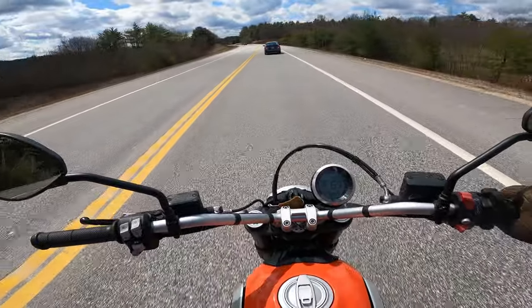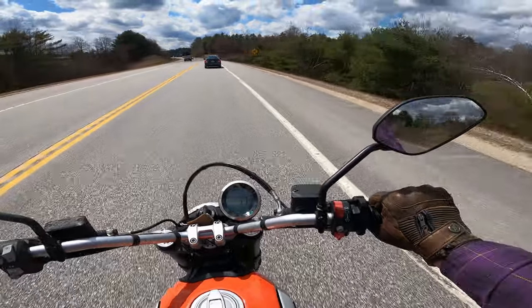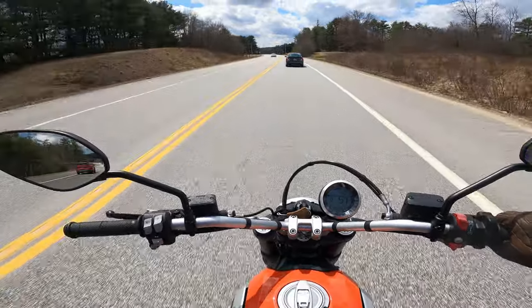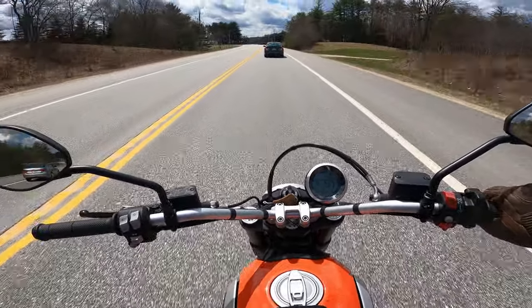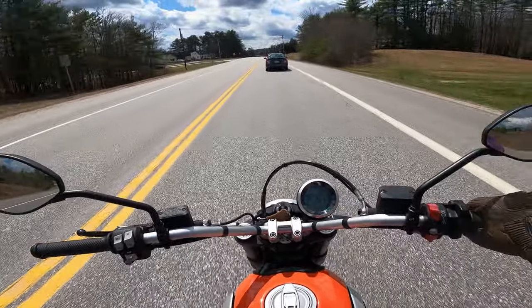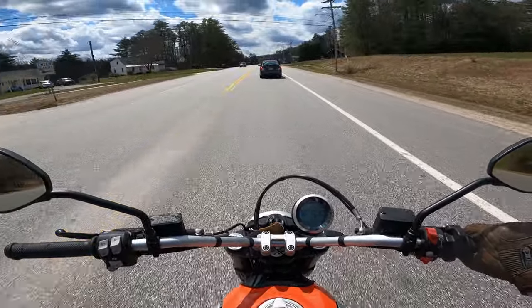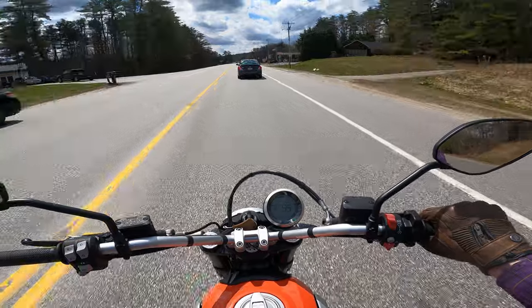I think this is a pretty decent beginner bike — 70 horse, 45 foot-pounds of torque. It doesn't try and lift the front end up on you, it's not overly aggressive. The fueling on the throttle seems pretty smooth and pretty good.